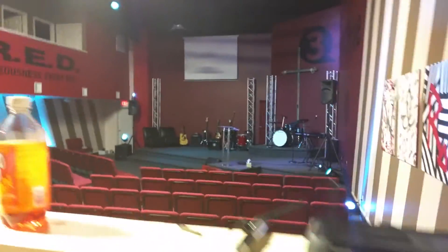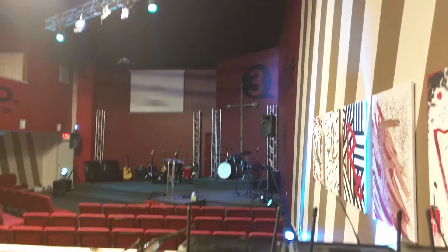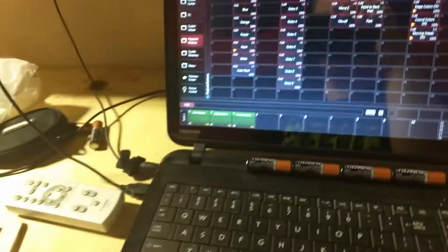There it is. It is completely able to drive this lighting system in this building. It is completely able to drive anything NTEK Pro. This works with any software that supports an NTEK FTDI interface.